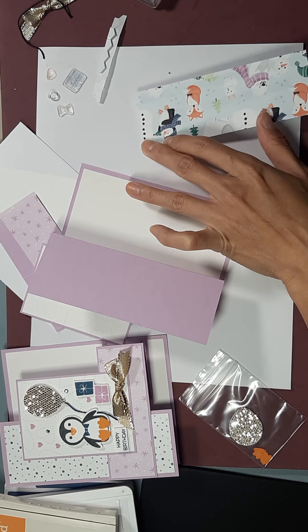We're gonna put this card on the side. We have this piece here, we're gonna glue this down first. You can use the debossed or the embossed side — I'm gonna use the embossed.